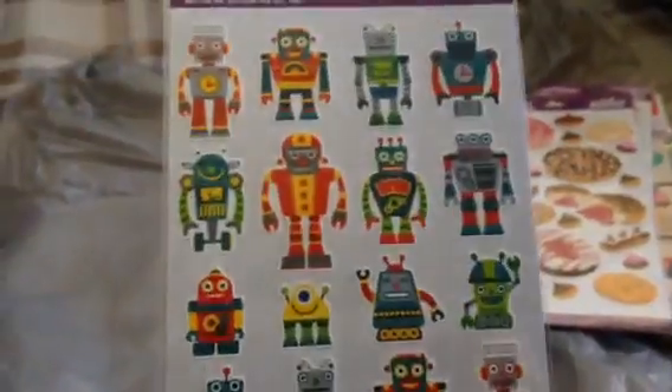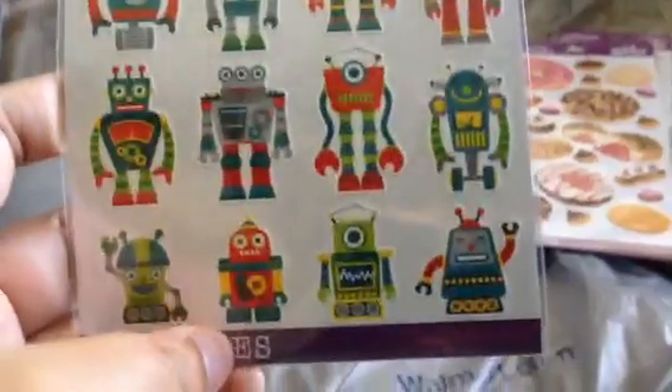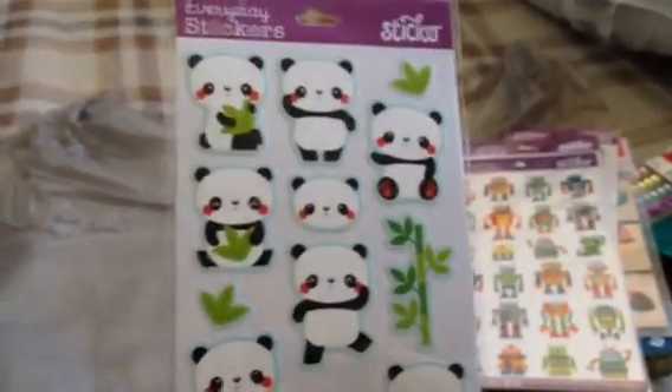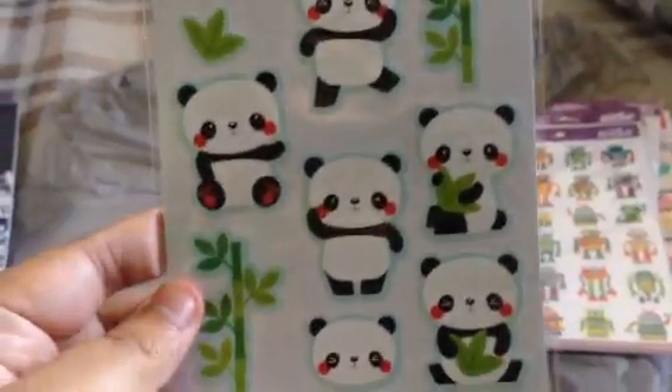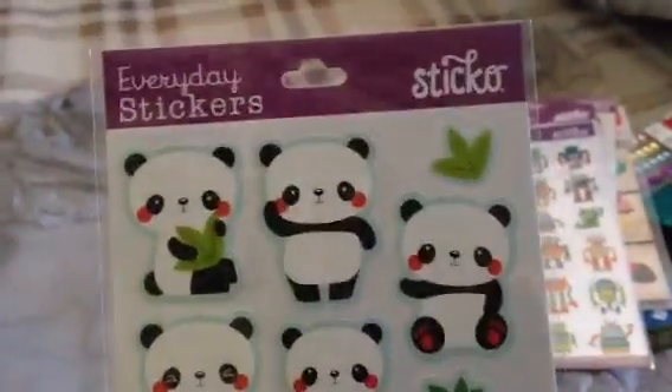I bought another sticker pack, also $0.97, and these are robots and there are 24 pieces. And then I bought this cute panda one — so cute, I wish I could've got another pack. It's also $0.97 and it's 15 pieces.